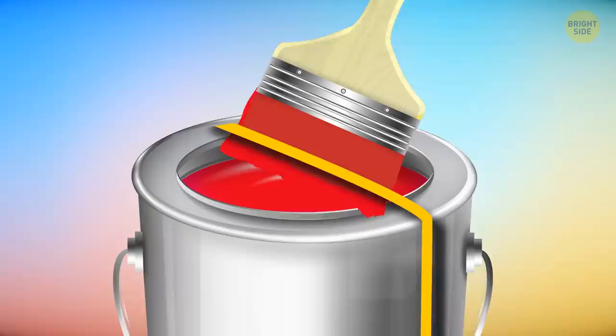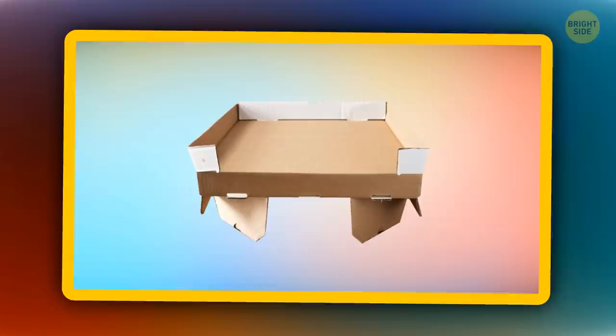Put a rubber band around an open can of paint. Wipe your brush on this band and you'll prevent the paint from gathering on the sides of the can and spilling over.